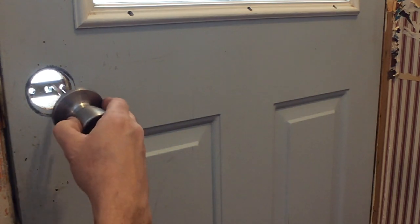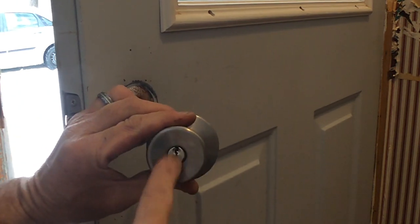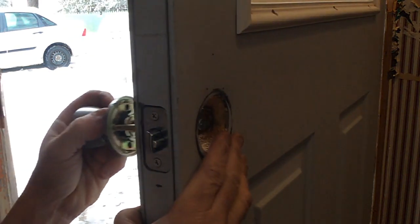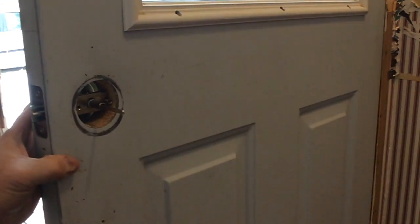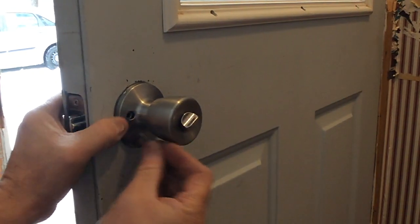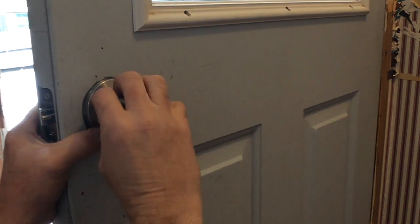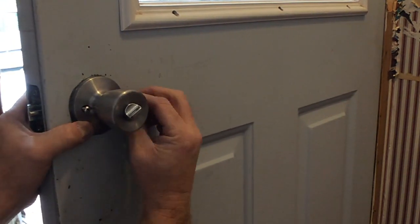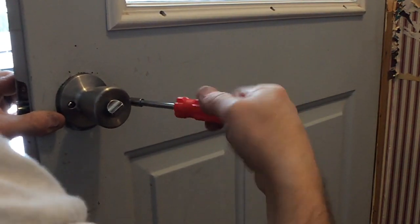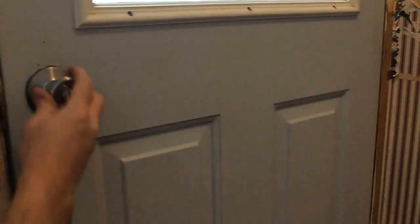Now let's go ahead and put our doorknob back together. Get the door open and just reverse the process — take your doorknob and put it back on. I like to put the tumblers up so that ice and stuff doesn't build up, so just make sure the little tumblers are facing up. Slide that back in there, take the other side, slide that in, and make sure you line up the screw holes — they line right up. Put in one screw, then the other, and there we go — all back to normal. Door locks, lock it, done.